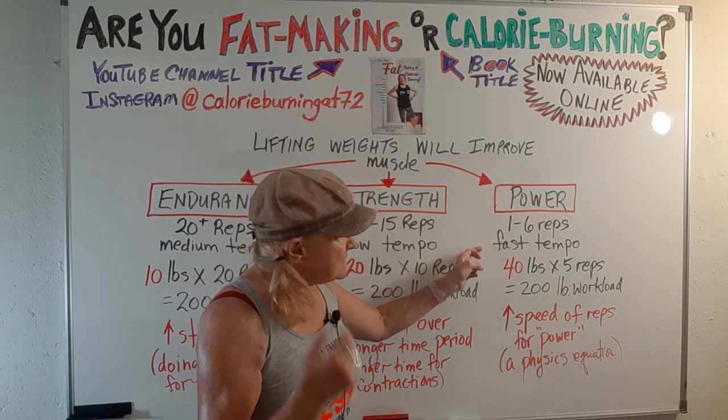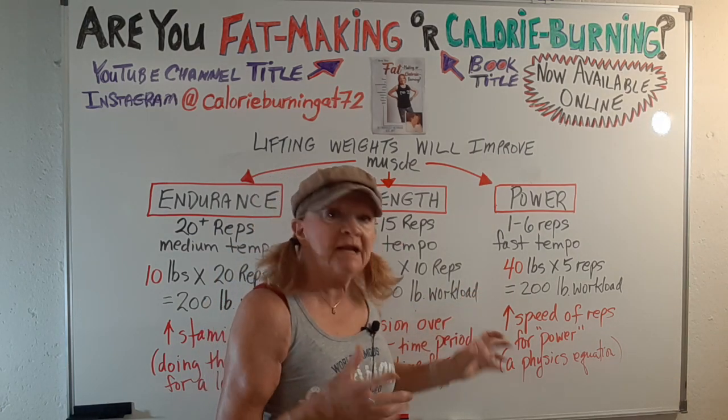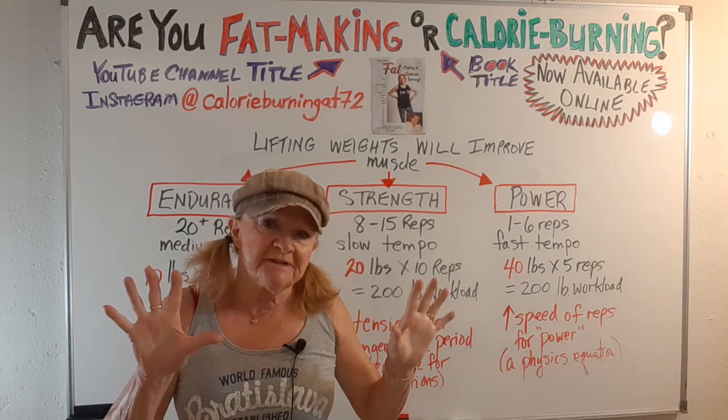Power: fewer reps, fast tempo, and a hell of a lot of weight. A lot of guys like this. For power, you need speed — physics equations.